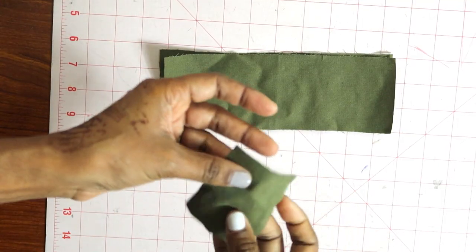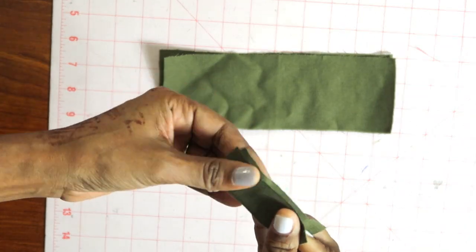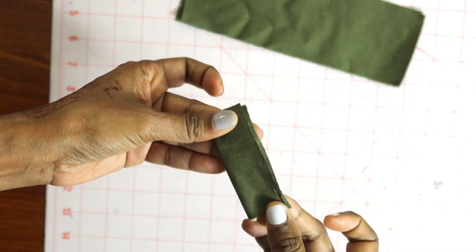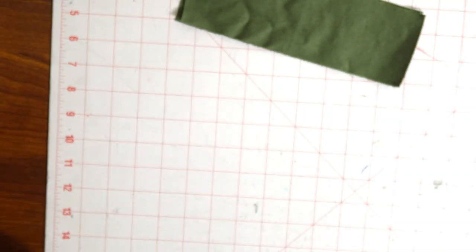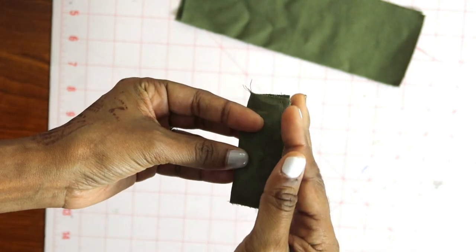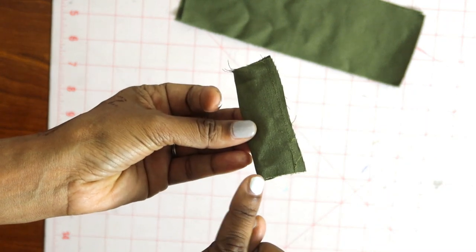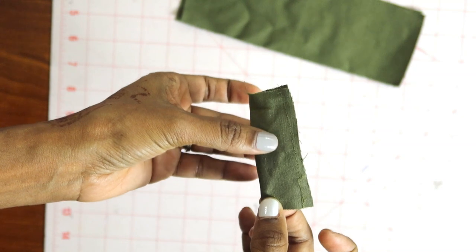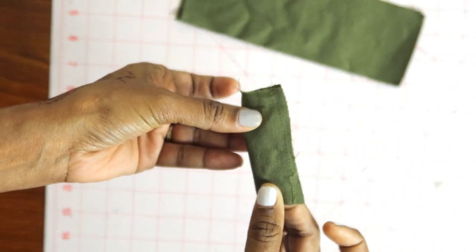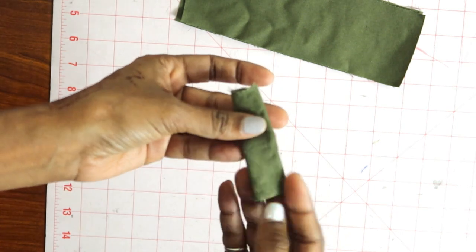You take your loop piece that you cut out — it looks something like this — and then you fold it in half and stitch down this side here. Once you stitch that, you'll have something that looks like this. You trim the edge and then flip this inside out. I use a safety pin, pin it to one side, thread the safety pin all the way through until I can pull it from the opposite side and flip the loop inside out. Then I had something that looked like this.